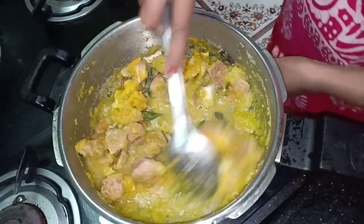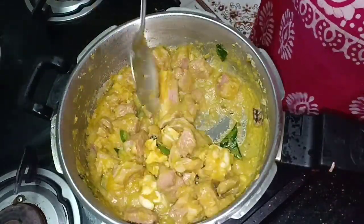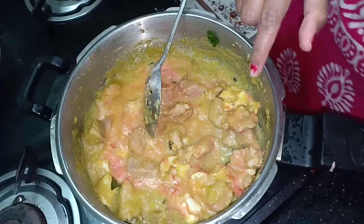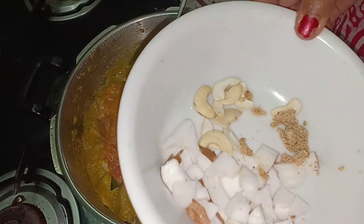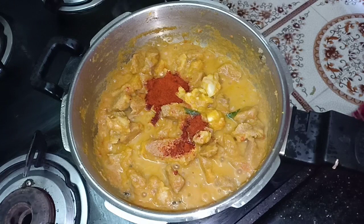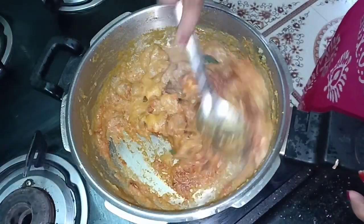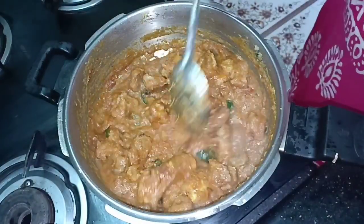Add 2 tsp of garlic and 1 tsp of garlic masala. Add the masala and mix well in the gravy. If you look at the gravy, you can mix it well with the taste of the gravy.